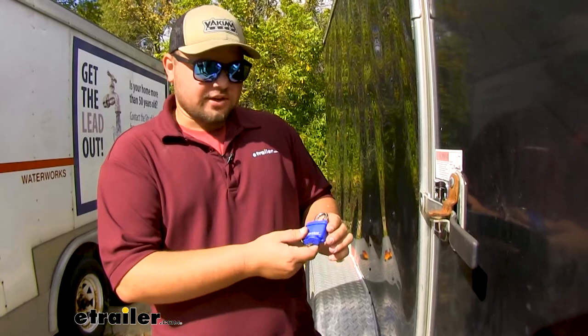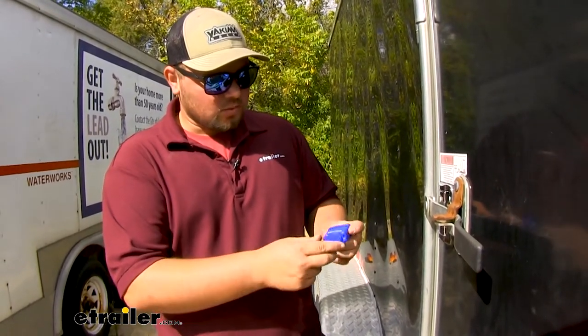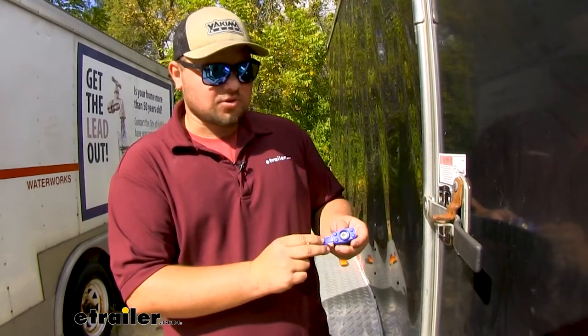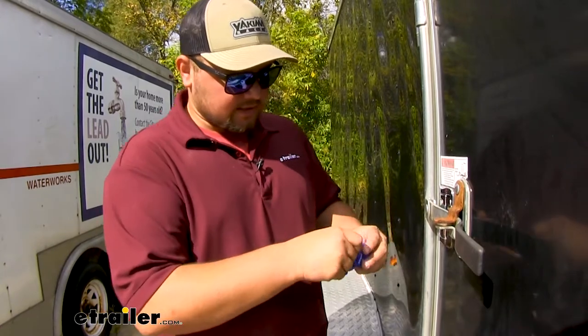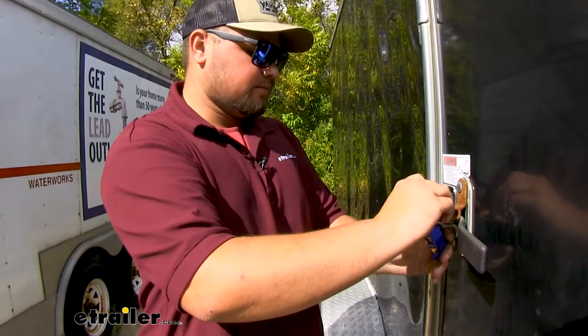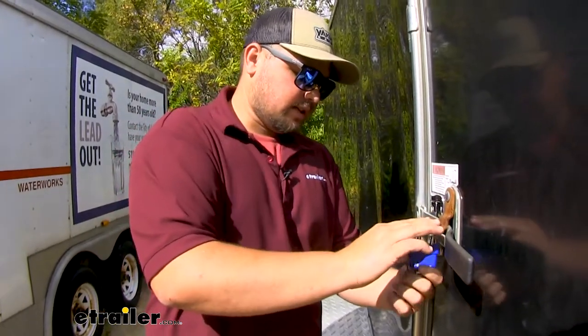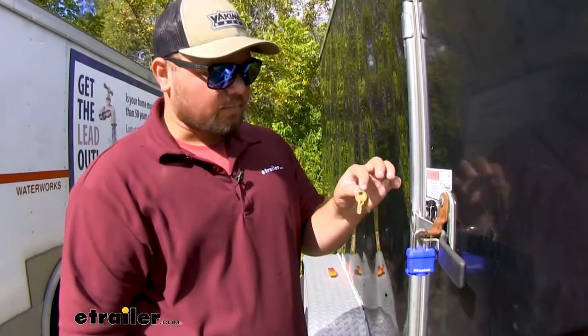This blue urethane coating is going to be corrosion resistant and it's going to weather the weather really well. We have a nice cover to protect the internals of our lock as well. All we have to do is take our keys, turn them in like a normal padlock and we can add it to our trailer and then lock it down. Our kit is going to include two brass keys.